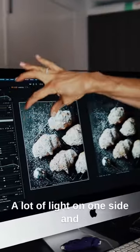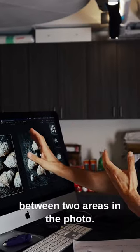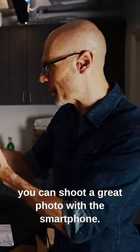There is a lot of light on one side and a lot less light on the other side, so there's a big difference in exposure between two areas in the photo. The phone is going to actually balance that. Proof that you can shoot a great photo with a smartphone.